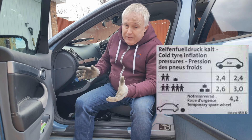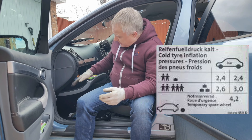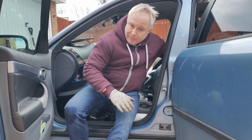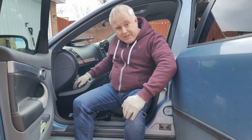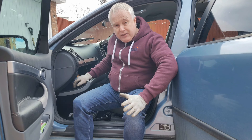For a ready reckoner, you'll find a label on your car in one of several different places: inside the glove box, stuck inside the door shut of the B pillar of the front doors, or inside the fuel flap. The label usually gives the basic pressure information for unloaded and fully loaded conditions.